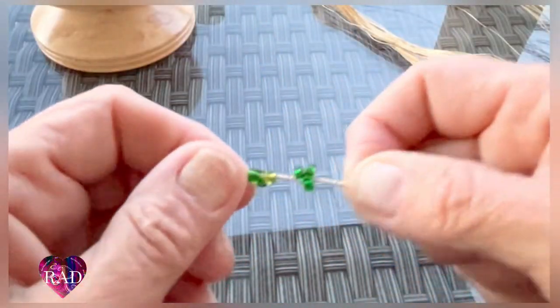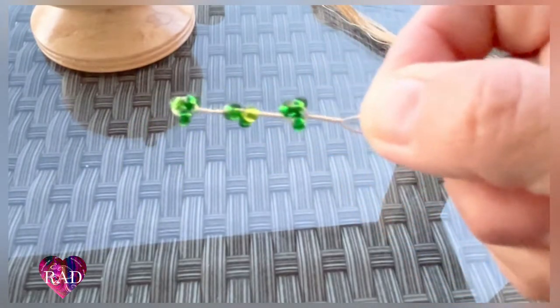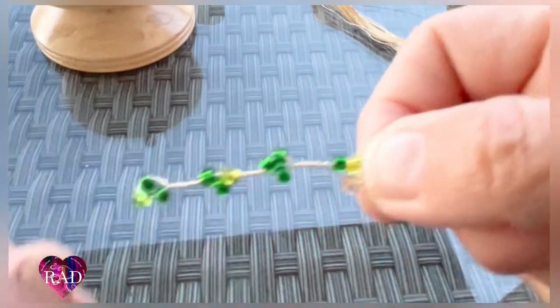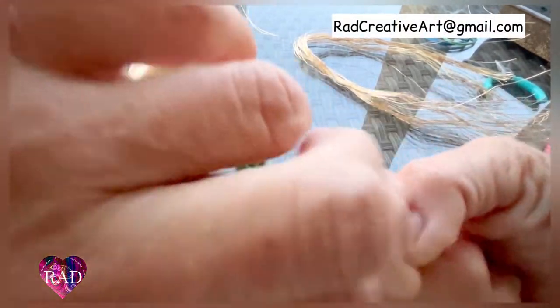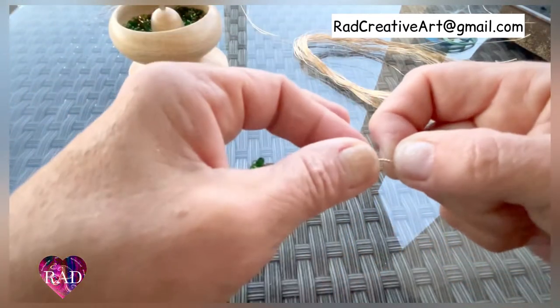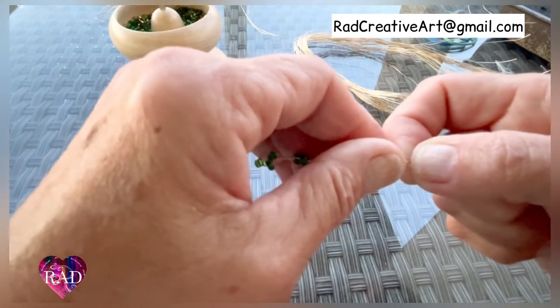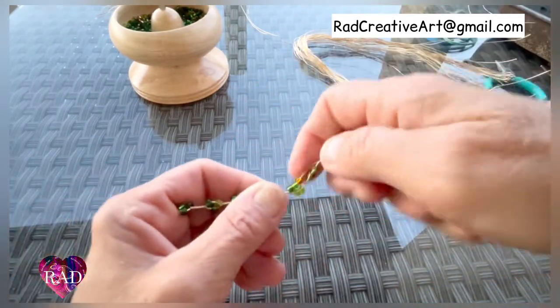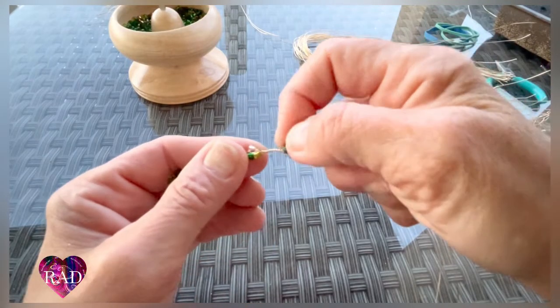Pinch and twist five times, and continue to do that — two at the top, one at the bottom. When you're twisting, you're going to want to really hold the bead part and twist, pulling slightly up with the wire so it keeps a nice even flow. Two on the bottom, one at the top.